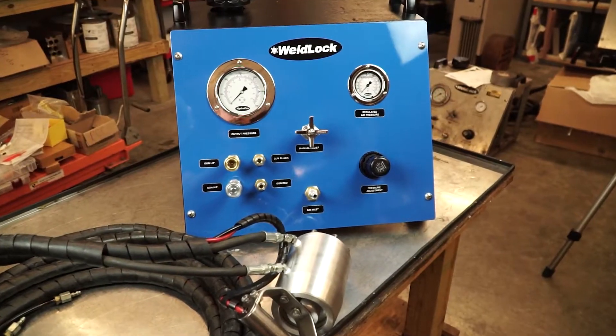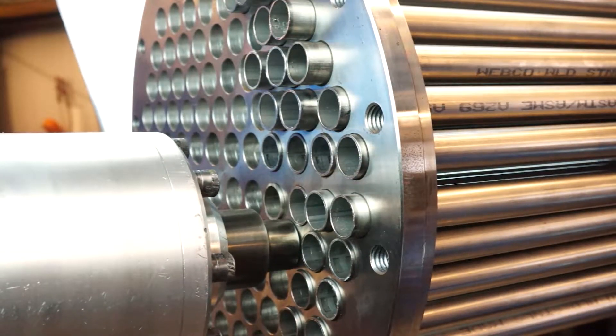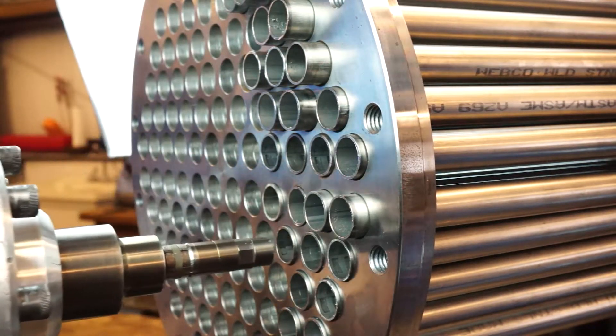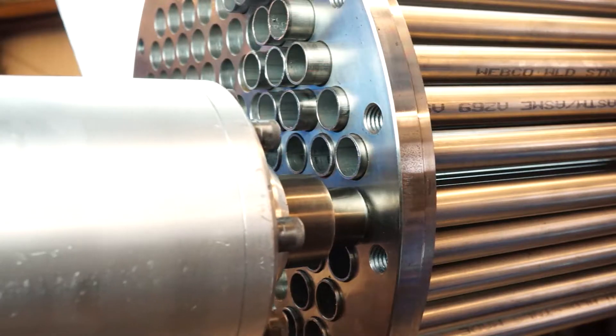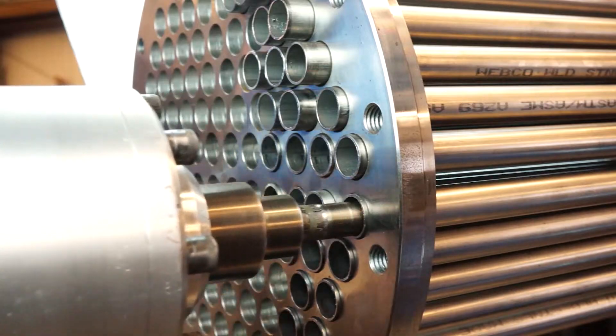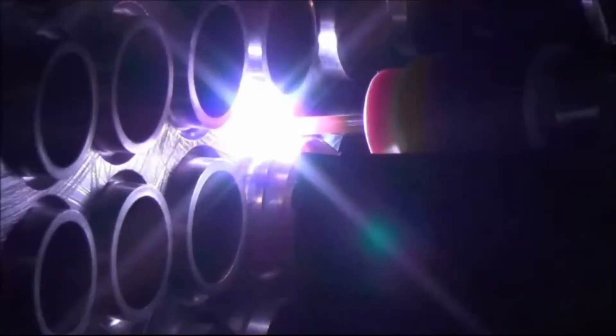The WeldLock system from HydroPro was developed specifically for setting tube joints prior to welding and will take your tube end prep to the next level. In one quick step, the WeldLock centers the tube, sets a consistent protrusion, and firmly locks the tube into place, all while leaving gaps for weld gases to escape and without the need for lubrication, making it the preferred method of tube setting when using an automated welding process.